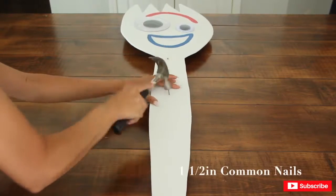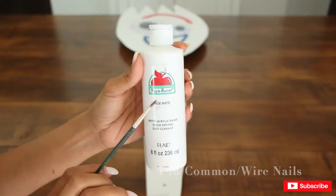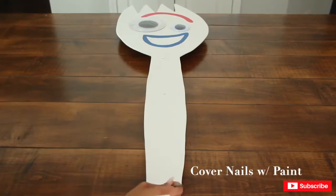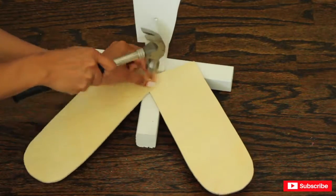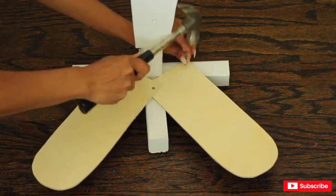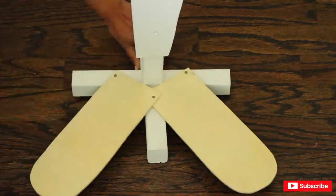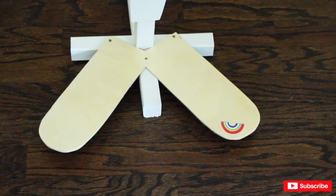I'm going to use one-and-a-half-inch common nails to secure the fork, and then one-inch wire nails for the clay. If you look closely, Forky has a rainbow on top of his foot. I found this very cute set of stickers and he has a rainbow, so I'm going to go ahead and place it right on top of his foot.